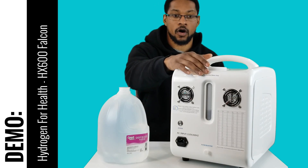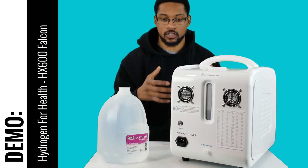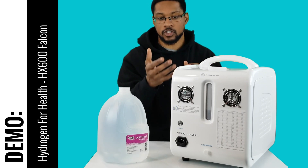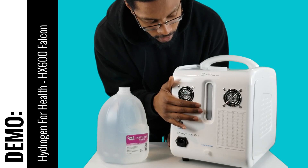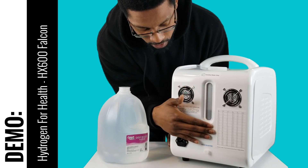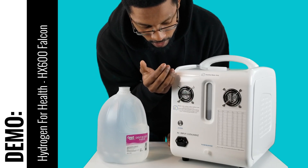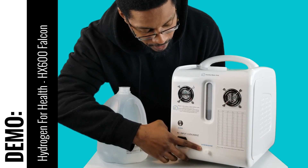The system only requires distilled water. Since we weren't able to do an unboxing video for this device, once you have the system all out and put together, the first thing to note is that on the back side is the power button, and you have your actual display for your reservoir. On the actual system it will state distilled water only. On the back side it has two fans, and it comes with a little chart to guide you on how much milliliters per minute output you would want to set for the system based upon your weight.